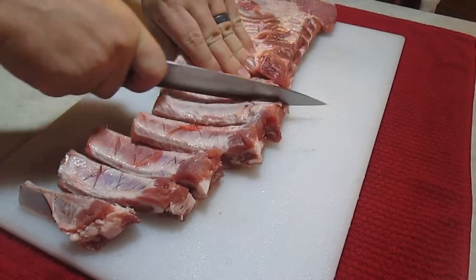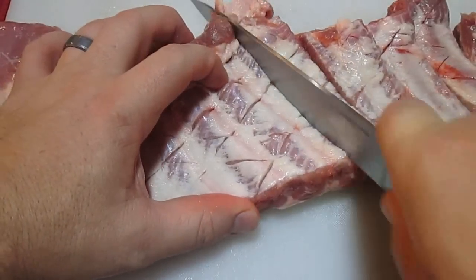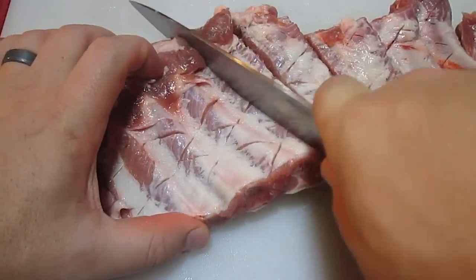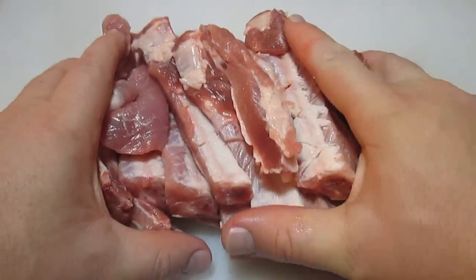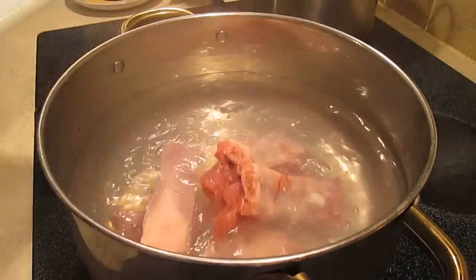Then you're going to cut every individual bone right out. Separate every rib. Once you've got a good pile like this, you can start poaching.